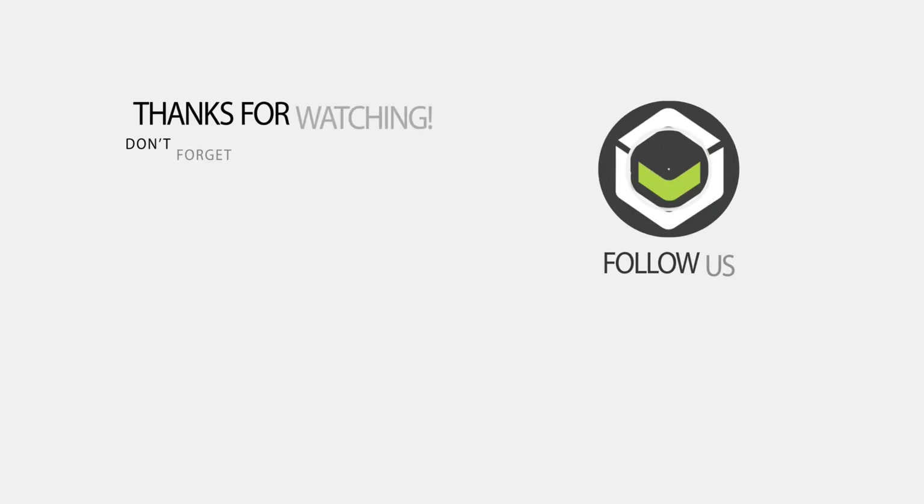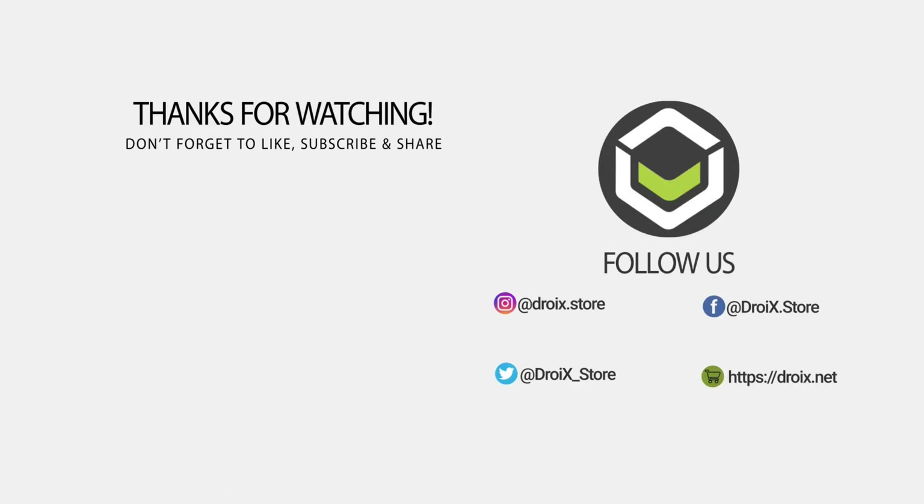That wraps up this video for the 1X Player AMD model. We hope you have found it useful. Please subscribe if you have not already, as it helps to grow the channel. Thanks for watching, and we hope to see you back in our next video.